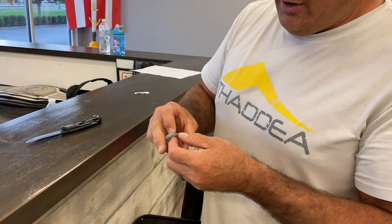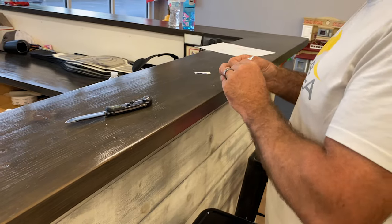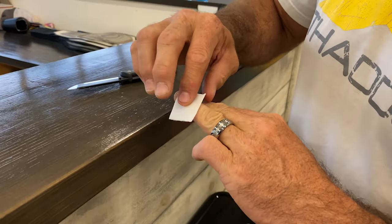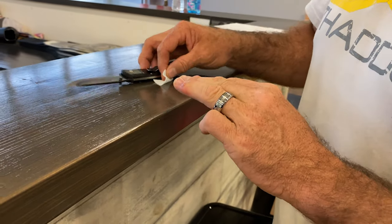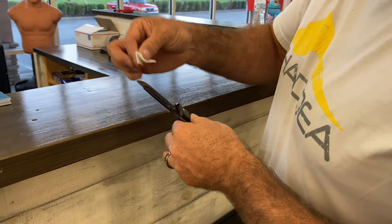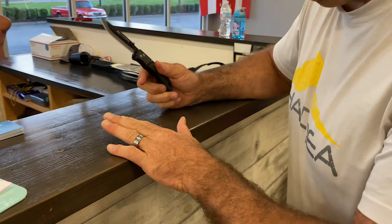First I'll clean the area. Alcohol pad — clean the cyst real good, scrub it out. I'm going to clean the blade of my knife too. Everything gets sterile.